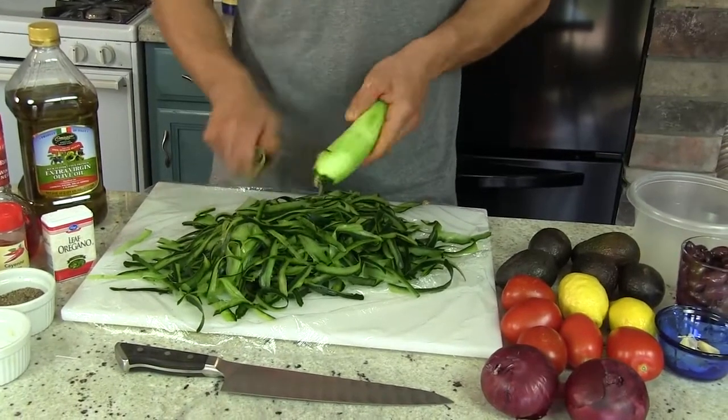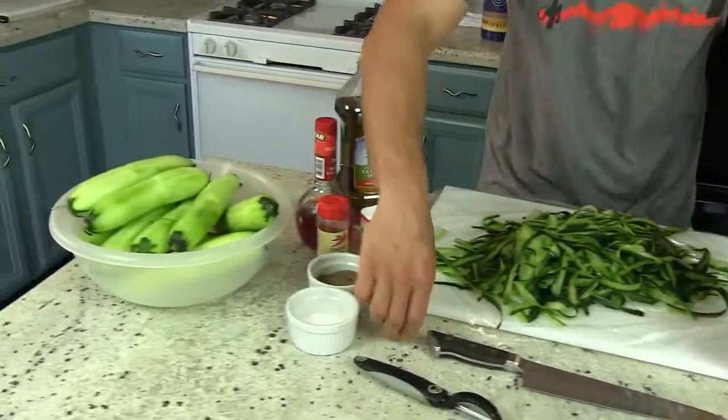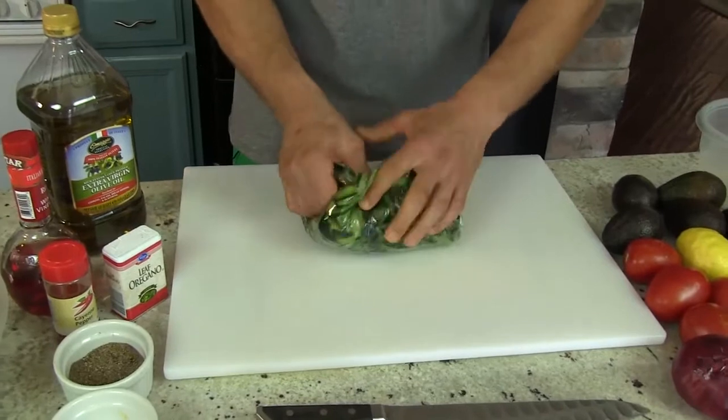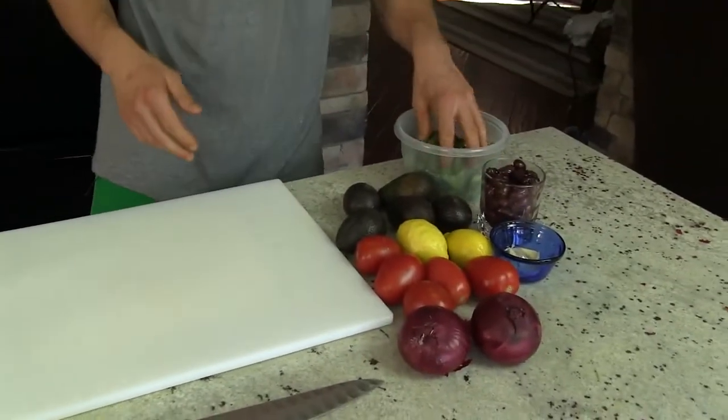Alright, so last cucumber just coming together here, all peeled off, got them in the bowl. Here's where the plastic wrap comes in — take your whole setup like that, wrap it up. Boom. Garbage bowl.